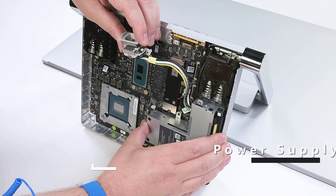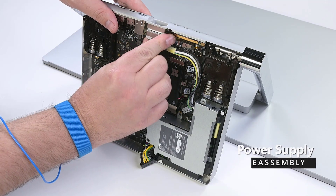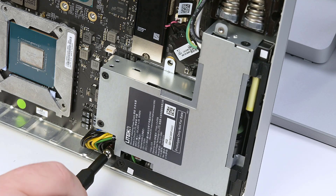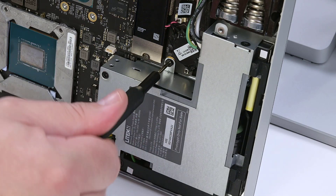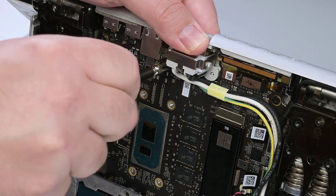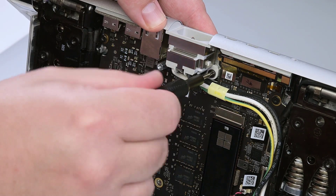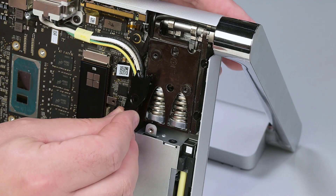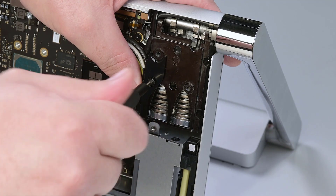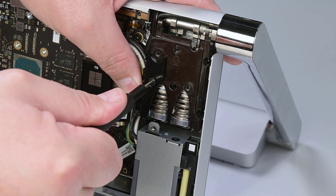Position the power supply into the chassis, and reconnect the two power supply cables to the motherboard. Secure the power supply with the H5 hex standoff and a T8 Torx screw. Reinstall the power plug receptacle's H5 hex standoff and the T8 Torx screw to secure it to the chassis. Slide the left hinge cover into place, making sure the power plug wires are routed under the hinge cover, and then secure it with a single T8 Torx screw.